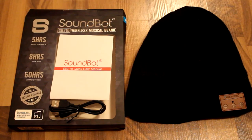Hello YouTube, today I have a review for you on the SoundBot SB210 Wireless Music Beanie. So let's get into this.